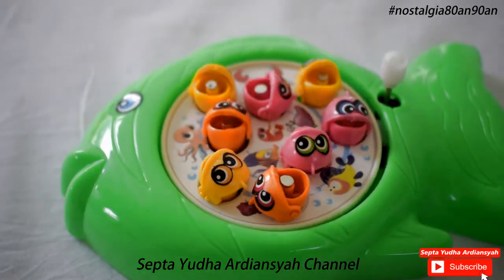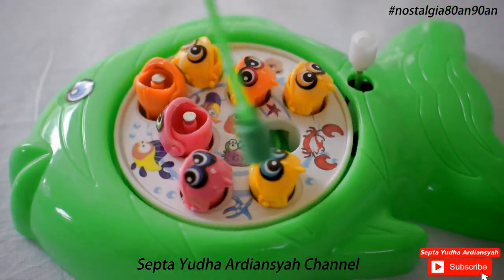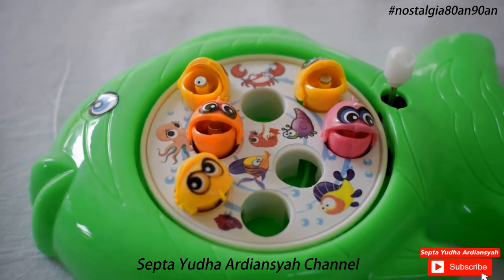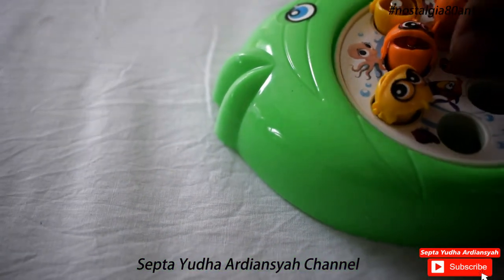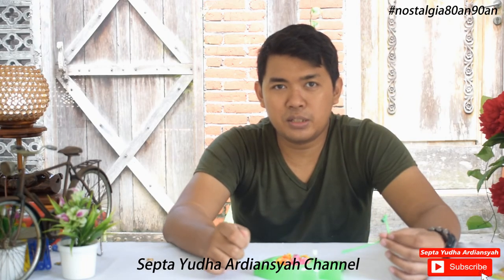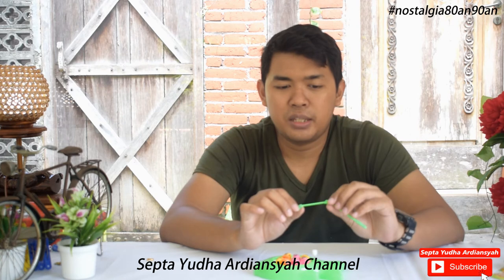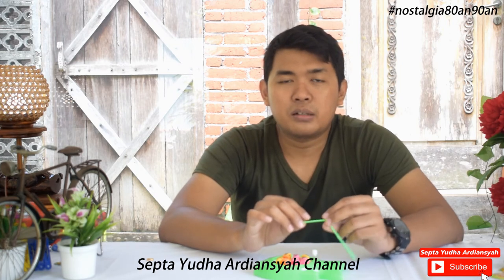Ini ada beberapa warna, jadi yang saya beli ada beberapa warna: ada warna hijau, kuning, biru, dan macam-macam. Untuk harganya sendiri, ini saya beli dengan harga 12 ribu — cukup murah untuk mainan seperti ini. Dan ini sangat mengedukasi anak-anak, bagaimana dia berpikir untuk mendapatkan ikan. Mereka harus berpikir tentang waktu ketika mulutnya membuka, dan berinisiatif langsung menempelkan magnet ke mulut ikannya agar tertangkap. Ini sangat asik untuk anak-anak kecil saat ini dan masih sangat relevan.